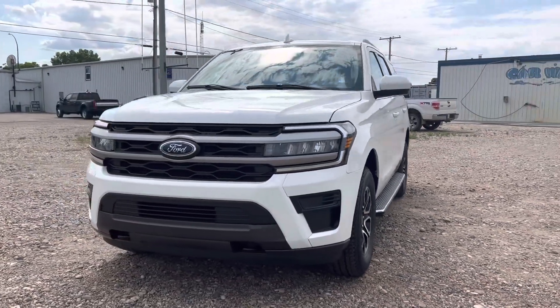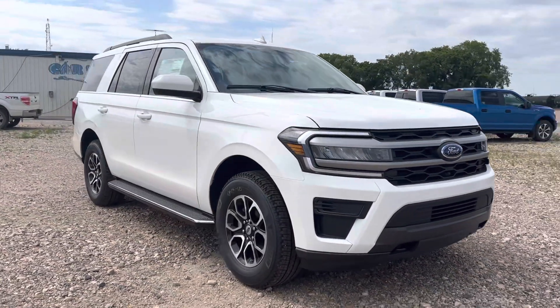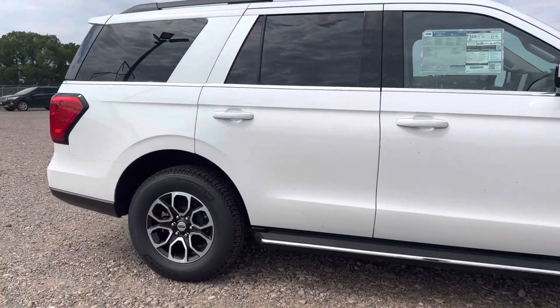Hey, Marisa here from Country Ford in Wilkie, and here's a quick video for you on this 2023 Expedition XLT that we've got here, white in color. We're just going to make our way around so you can have a good look at it and see what it's all about.